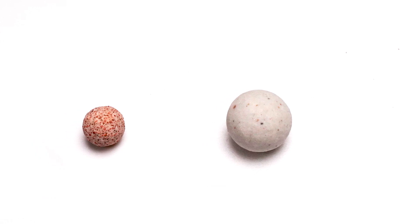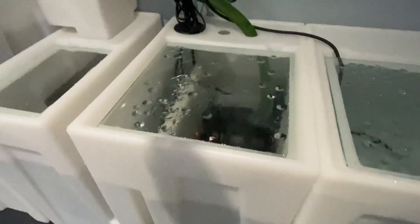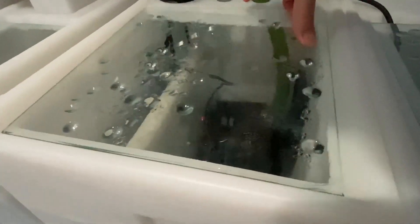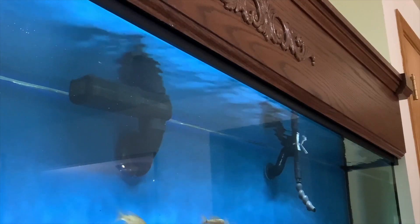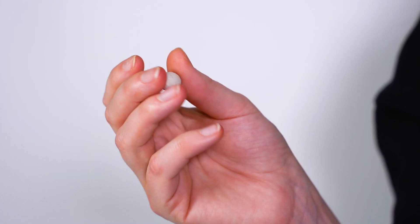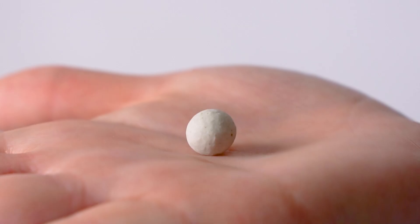However, once you go too small, the bioballs become so dense that they inhibit water flow. You want the water to flow efficiently through the stack and accommodate your desired flow rate of the tank without slowing down the water too much. We tested many forms and found the right size that maximizes surface area and allows water to flow smoothly and efficiently through the stack.